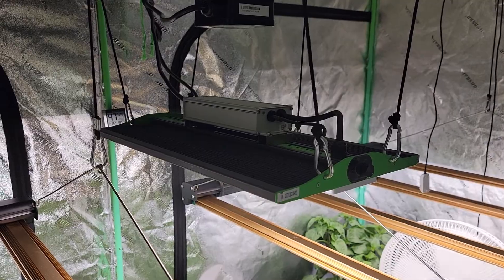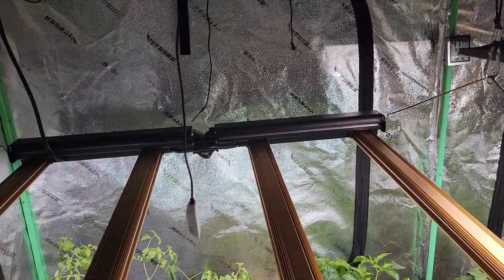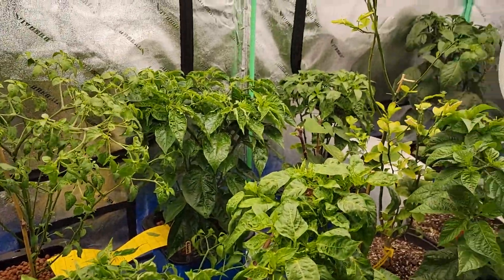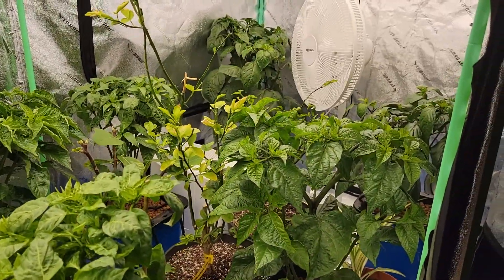I had two CMH lamps in here. I put one of the CMHs in my 2x4 tent, which we'll go take a look at.